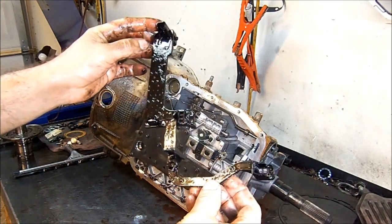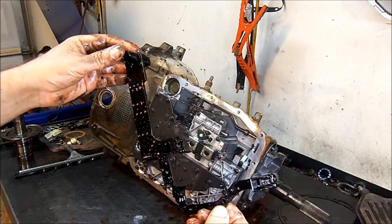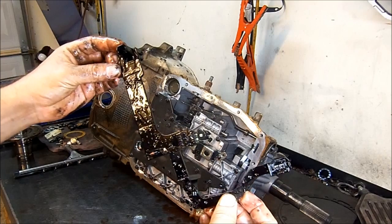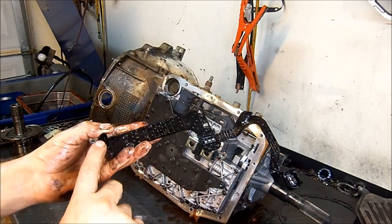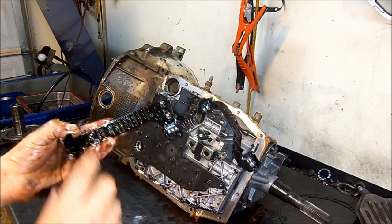This is called a conductor strip — or on early models it would be called the internal wiring harness. But this is a plastic molded wiring harness, or conductor strip. It connects the outside connector to your shift solenoid, lock-up solenoid, and pressure control solenoid.